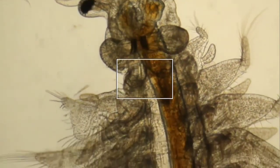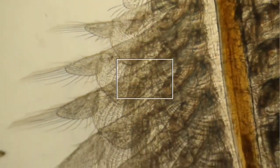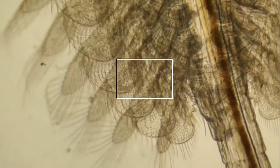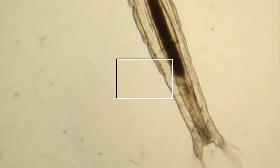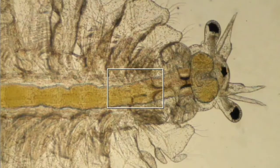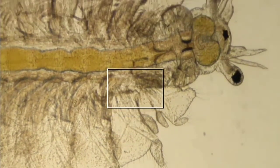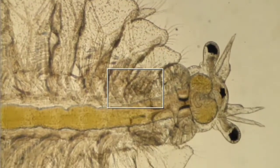Right now we're looking at the adult brine shrimp and you can definitely see the difference in size. I can't fit the entire shrimp on one area of the microscope — I have to move around the slide in order to see the entire body of it. The adults also look a lot different under the microscope.